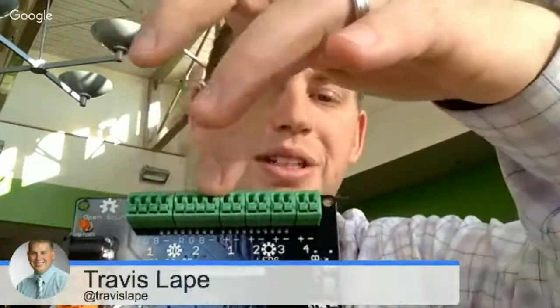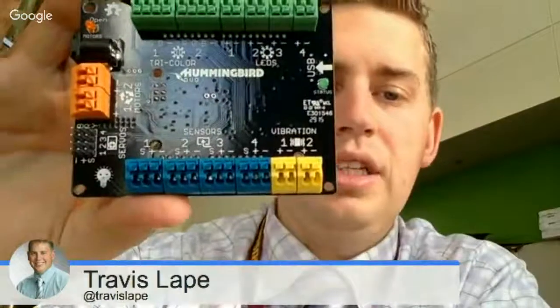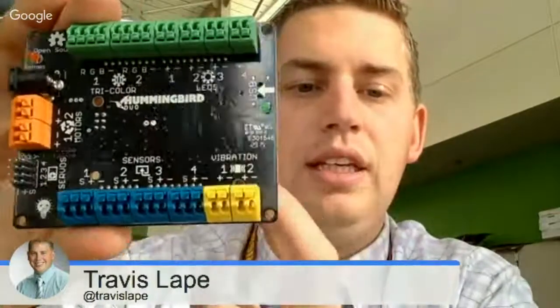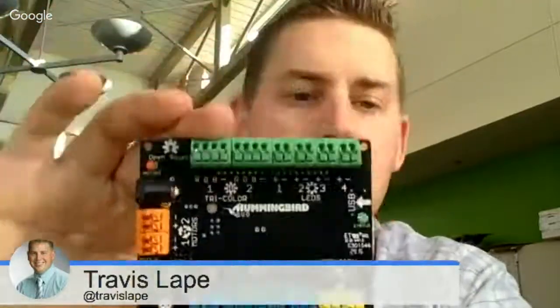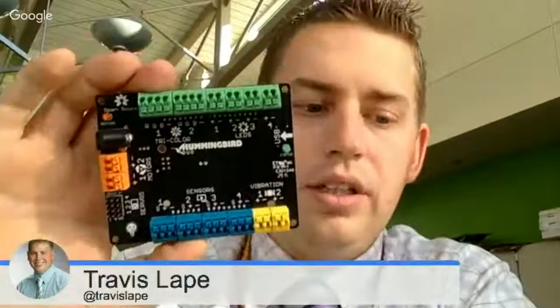What I like about the Hummingbird kit is it tells you everything in the one program. So the tricolor LEDs — you can plug those into your ports and be able to change colors. You've got regular LED lights with four ports for those. Working down the board, there are vibration motors, sensors, and then over here the servos — four servos and two motors. You're able to take this, plug in all your material, hook it up to your computer, and run a robot.